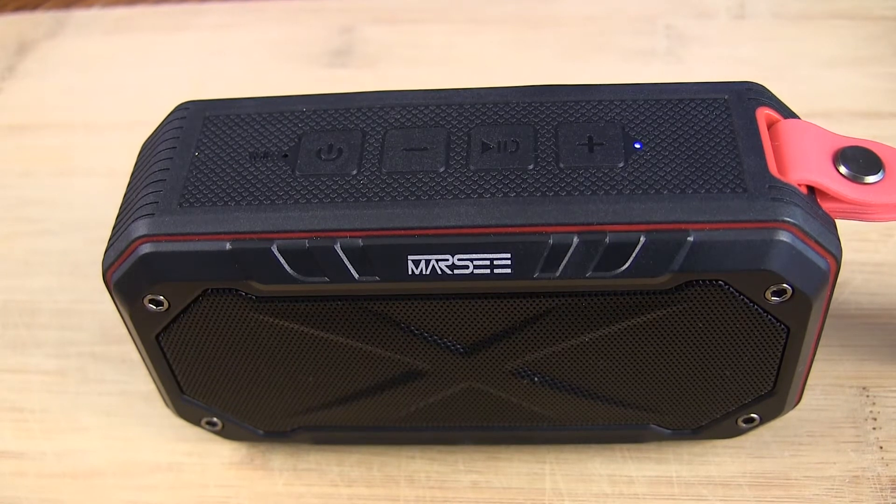Let's get some music going and see how this thing sounds. When I first turned it on, I was really surprised at how good it sounded — and I think it was really the bass, the amount of bass it was putting out, that really surprised me. Let's hit up some Chucky Beats, one of my favorites.